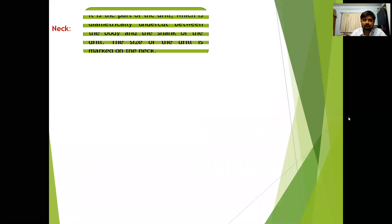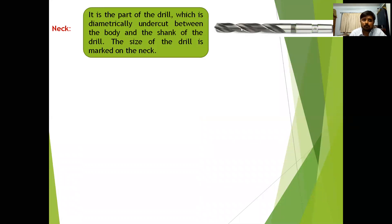The neck is the diametrically undercut portion of the drill between the body and the shank. It is generally at this portion that the size of the drill bit is marked.